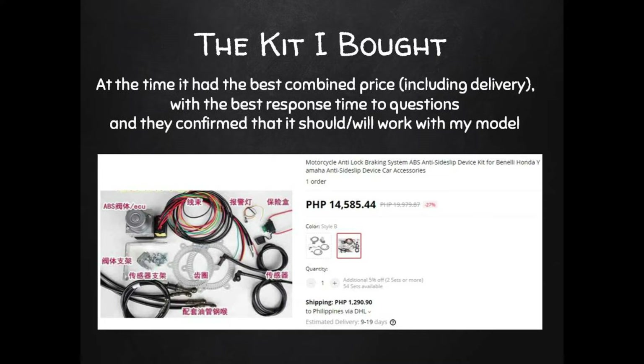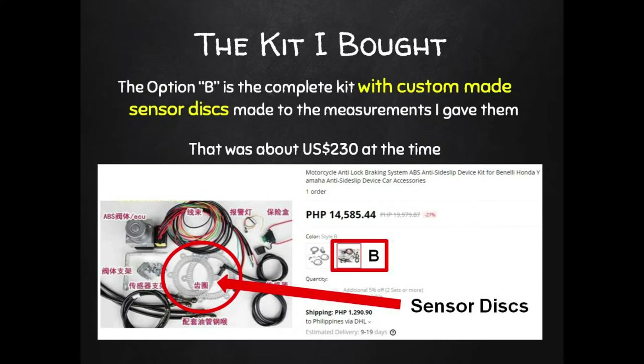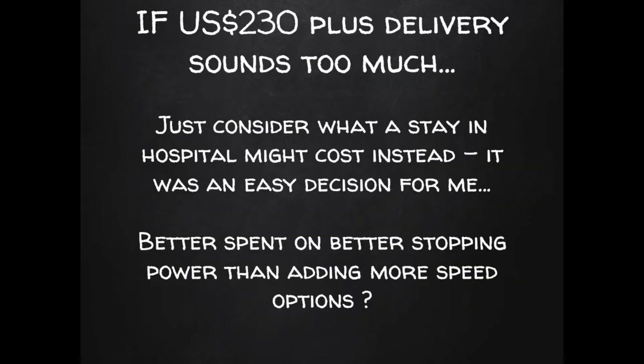The kit I bought had the best price including delivery, and the seller was really responsive, which made me feel confident they'd help if there were installation problems. They sold the kit in two forms: without sensor discs, and Option B with the discs. I went with Option B, which worked out to about $230 USD at the time, not including delivery. The ABS option on most new bikes costs $500 to $1,000, and even one day in hospital costs far more than $230.